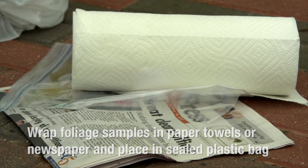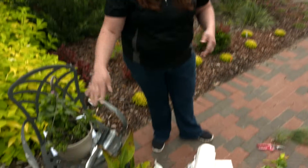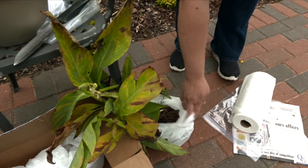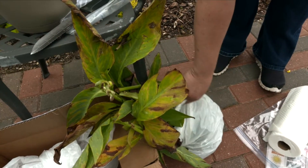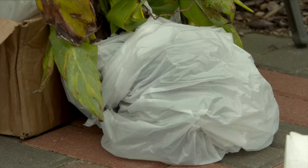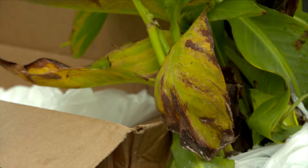If the problem is in the whole plant or everything is declining and you're not sure exactly what the problem is, then we want you to collect a whole plant sample. This is a canna lily where the whole thing is starting to turn yellow and brown. We've dug it up and left some of that potting mix or soil associated with the root zone. Wrap a bag around it, tie it off at the soil line using tape or a rubber band, and then you can wrap a second trash bag around the whole thing.